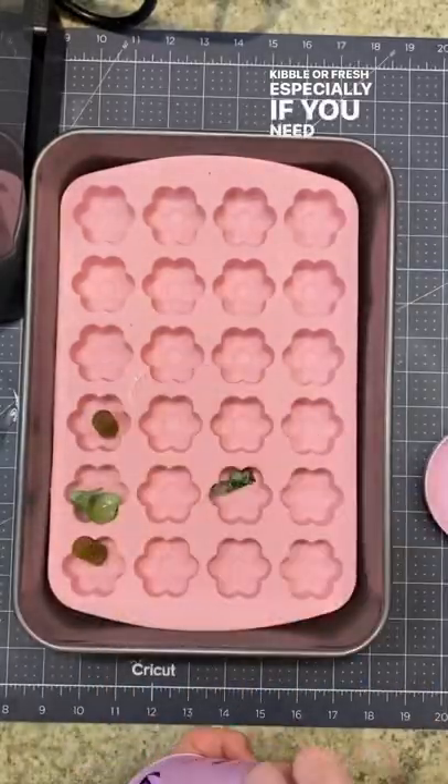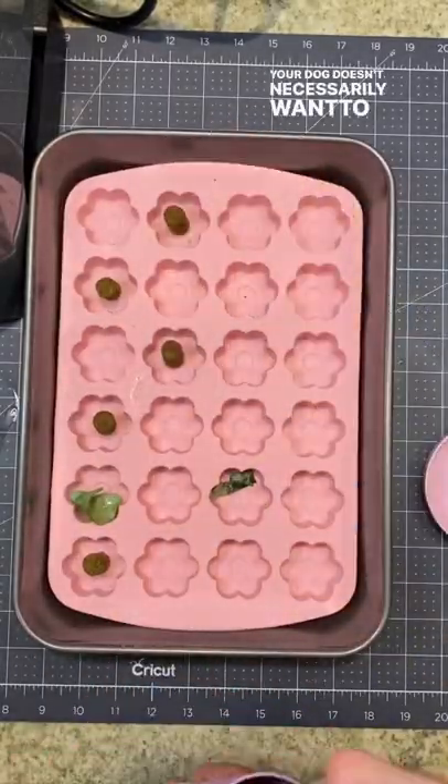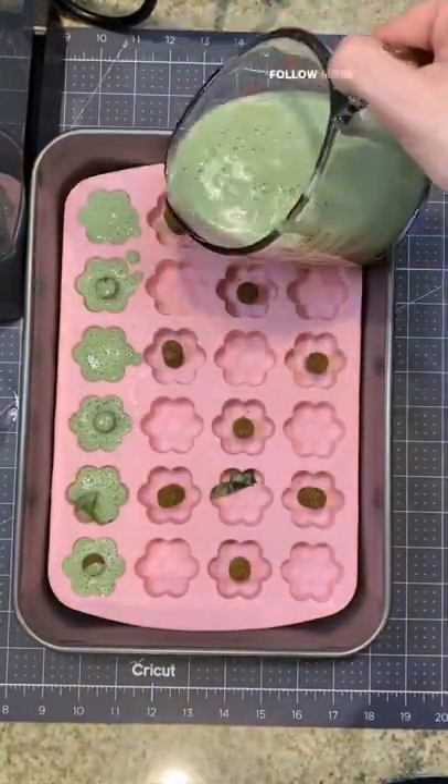This is a great way to give healthy foods, whether you feed kibble or fresh, especially if you need to hide ingredients your dog doesn't necessarily want to eat. We're Bryson Kinsey — follow for more.